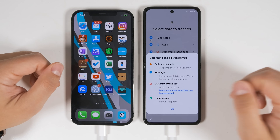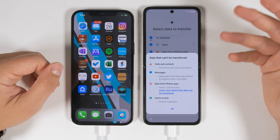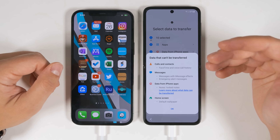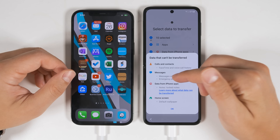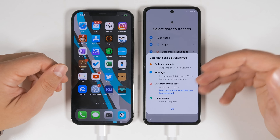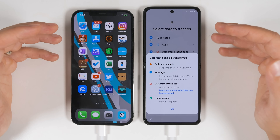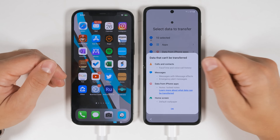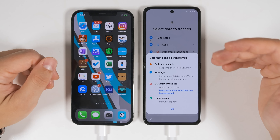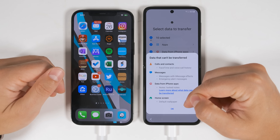At the bottom, you can see what can't transfer from an iPhone. You can't transfer FaceTime or voice call history — which makes sense since you can't get FaceTime on Android — and you can't transfer messages with iMessage effects, since those don't exist on Android. Similar to Android transfers, you can't transfer data in locked notes or data that the app developer doesn't allow you to transfer. And you can't transfer default iPhone wallpapers, again likely for copyright reasons.